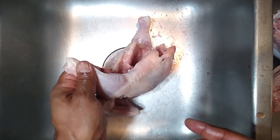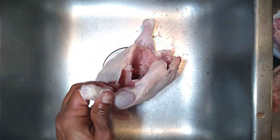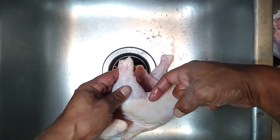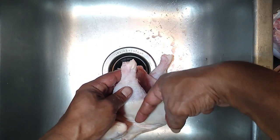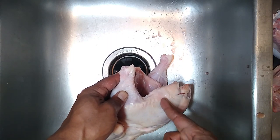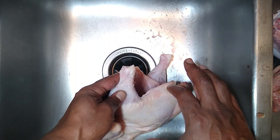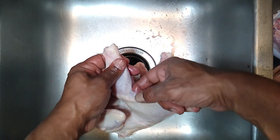Now you've got little pockets that you'll be able to just drop the seasoning into on the top side of the breast. We also need to open up the leg quarter so we can do the same thing — get to the outside and the inside of the meat. Take your finger, work up underneath the skin, and open up a pocket. We'll separate the skin up until about halfway and leave the rest on to help keep the skin from shrinking too much.